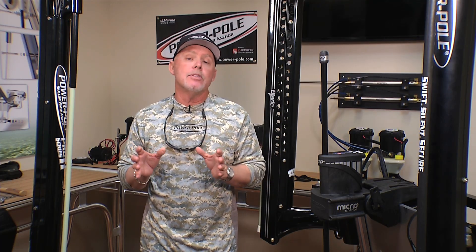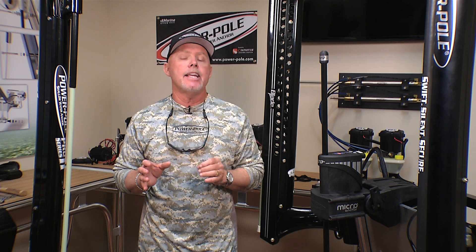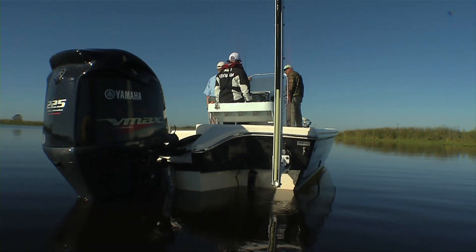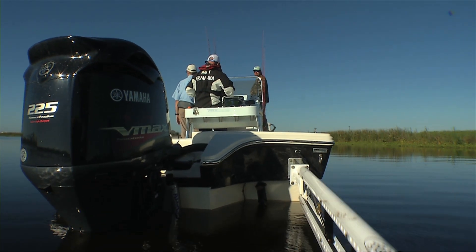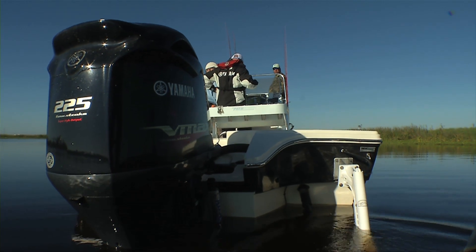Back in 2009, getting back into the bass fishing business is really what allowed PowerPole to expand, and certainly PowerPole's line of products has evolved because of all the different needs that we have in today's fishing.